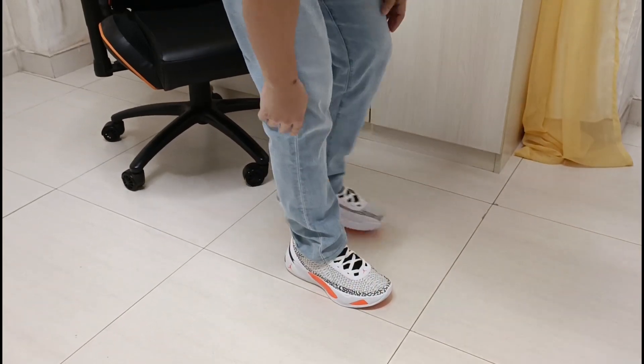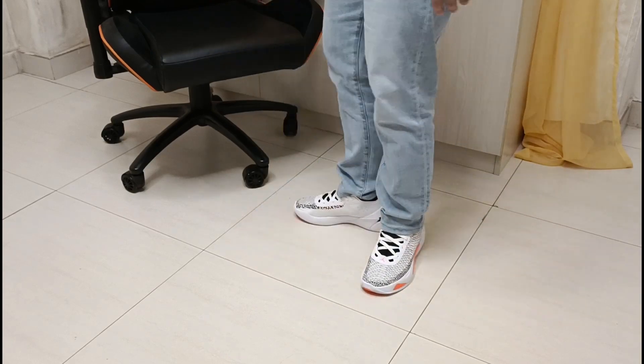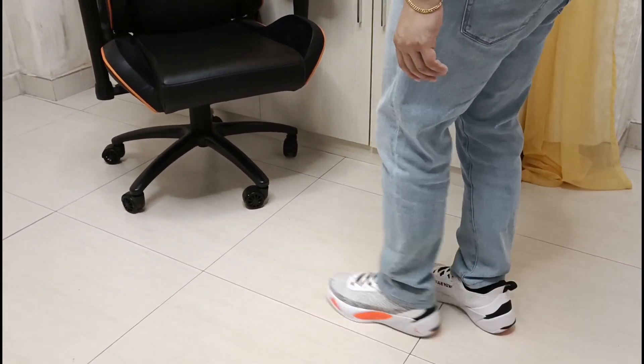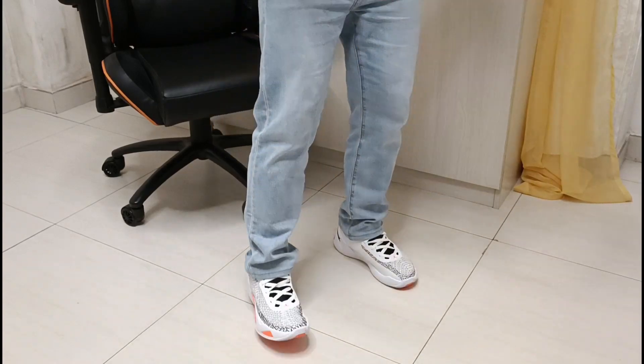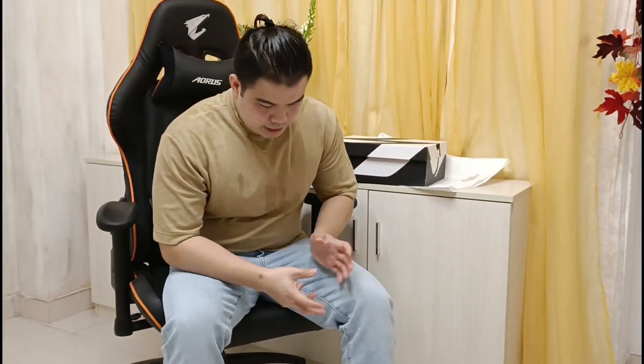Ayan — foot box. Sa front, sa mid, tama rin naman. And sa back, okay din. Napaganda rin po kasi yung color niya — not only good for basketball but also can be used for casual pag go out, or kung may malalakad ka.